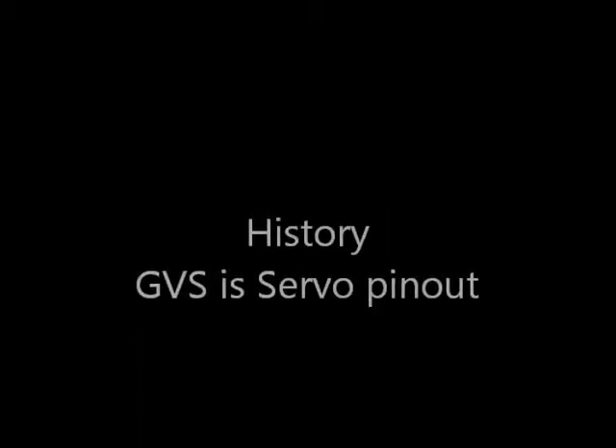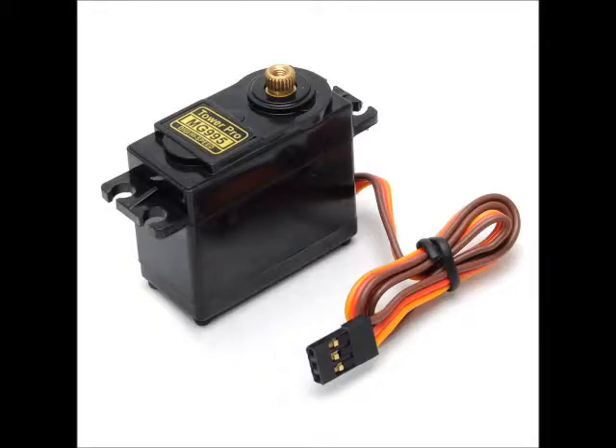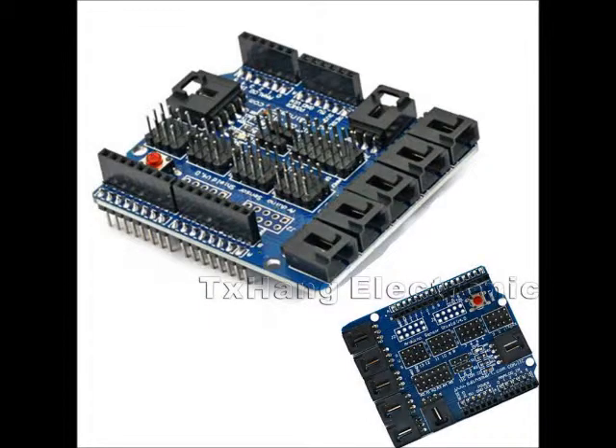The history of GVS is that it originated with servo pinouts. A servo pinout is a 3-pin connector with tenth-inch spacing, carrying ground, voltage, and signal. It was quickly followed in the Arduino world with Arduino sensor shields, which connected each I/O pin of the Arduino up to GVS 3-pin connectors.